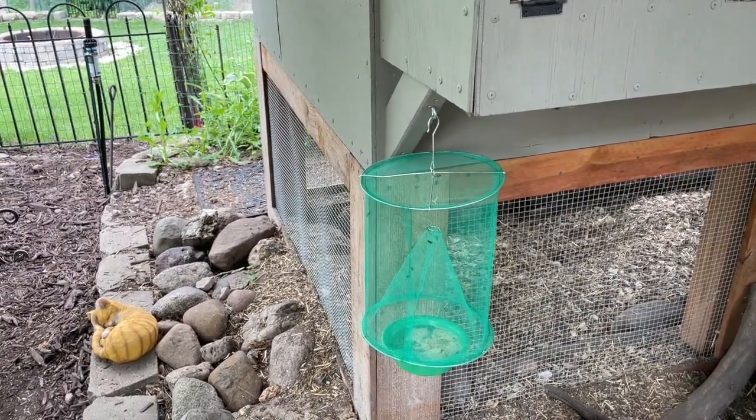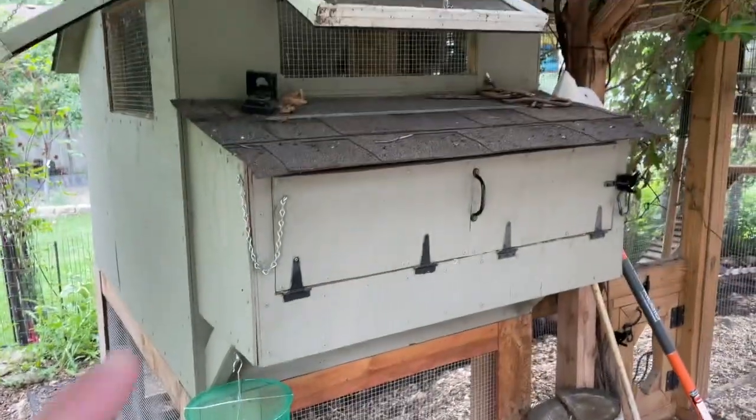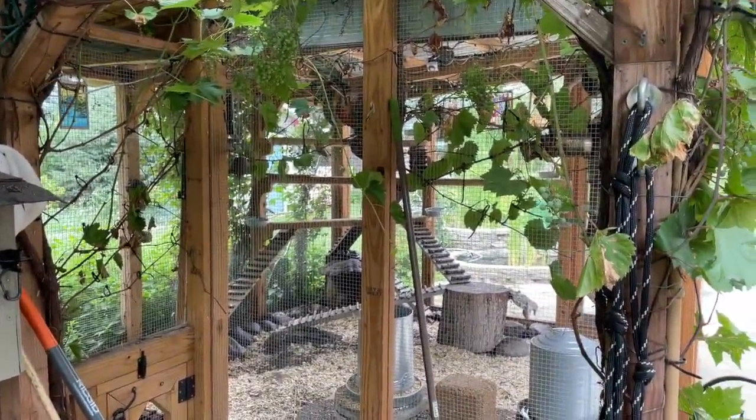Let's take a look at the one that I just hung about 30 seconds ago inside the chicken run. Here is the hen house — you can see a video of how we built the hen house and the chicken run in our playlist.